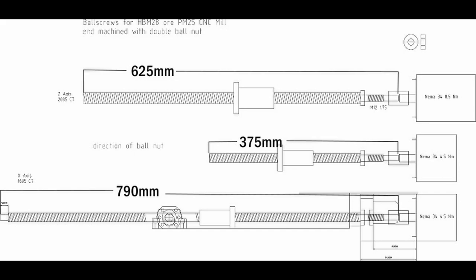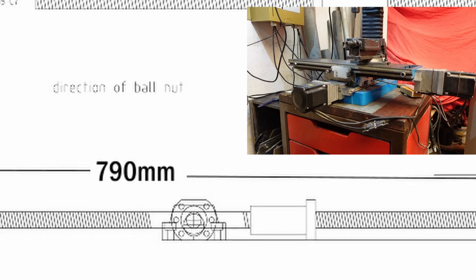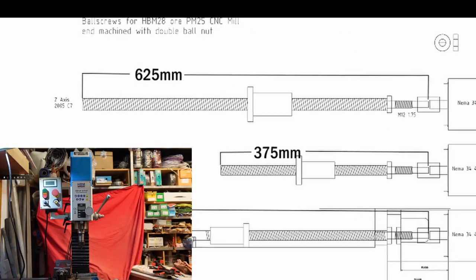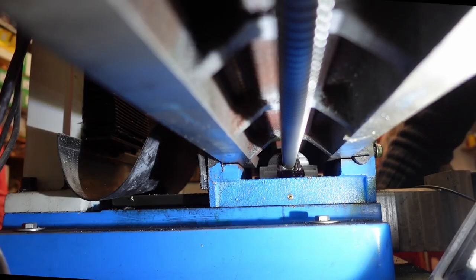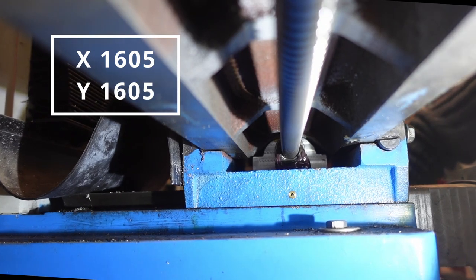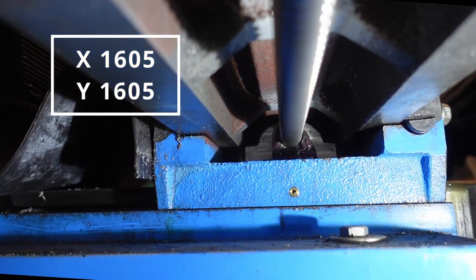Here you can see the dimensions of the individual spindles: 790mm for the Y axis, 375mm for the X axis, and 625mm for the Z axis. The dimension of the screws for X and Y is 20mm, and the pitch of the thread is 5mm. This is the reason why the spindle is called 1605.